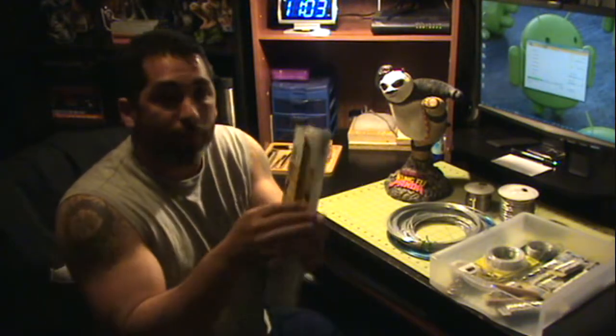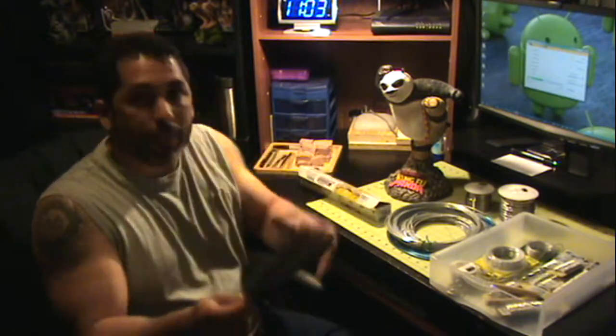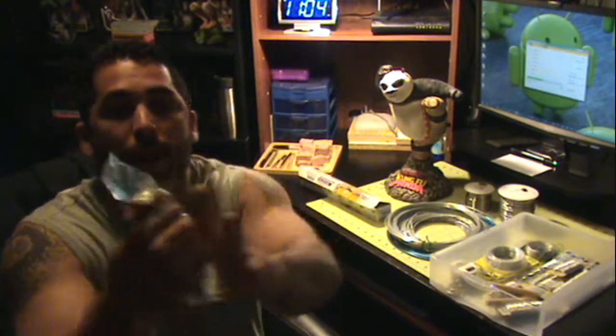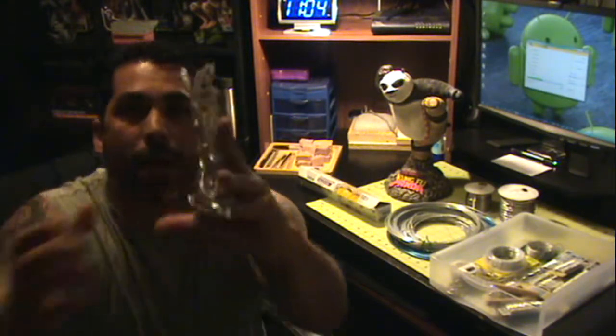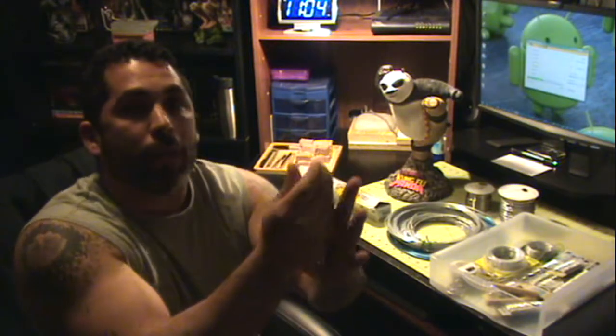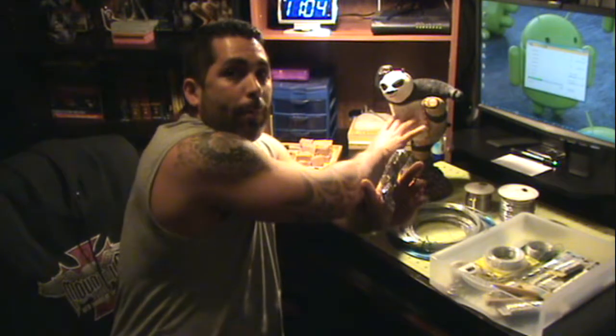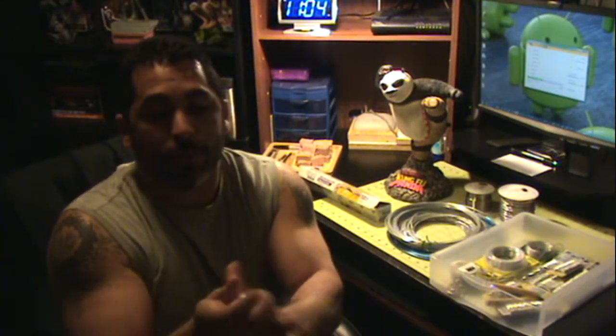...I put aluminum foil, just fold it — wrapping pieces like this — and just put it around the support. If you go check the Kung Fu Panda poll video, you'll see that's pretty much what I did.